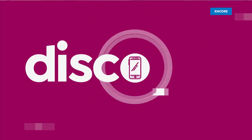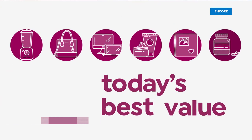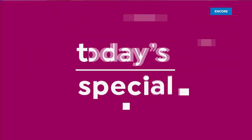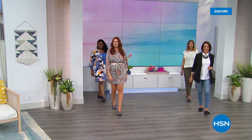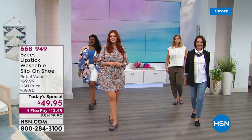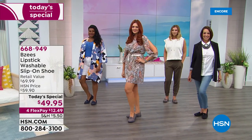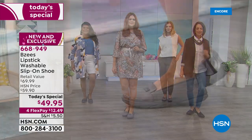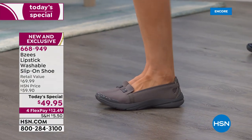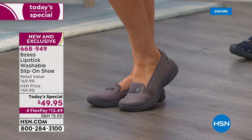Our today's special. Oh my gosh — BZ's is known for incredible comfort and their amazing cloud technology. Here's the coolest thing about this shoe: it's heavenly. It is the most comfortable shoe I've ever worn and you'll ever wear.